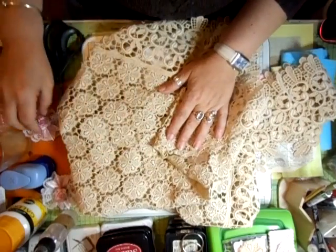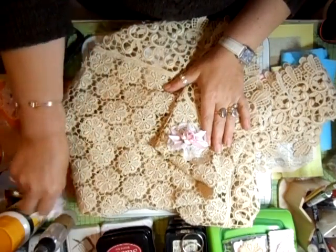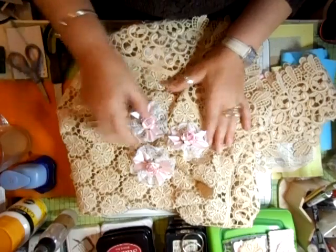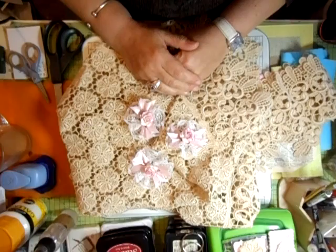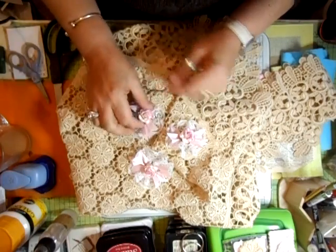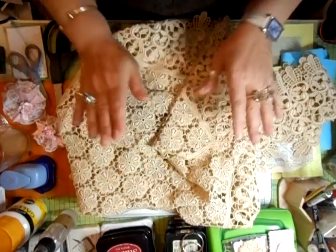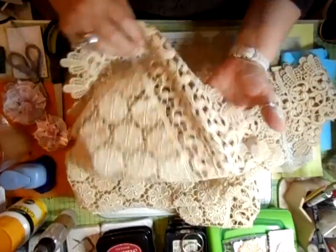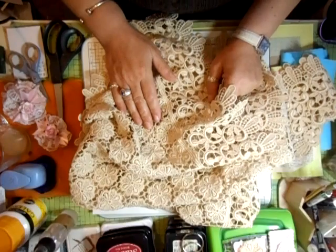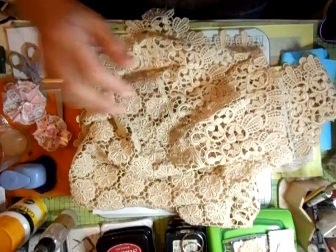Thanks everybody for your comments on these — they are pretty. I always try and come up with something different and something new. I'm quite thrilled with all of it. I think this is a fantastic buy and for £6 you can't go wrong. So I'm going to sit and pick this out. I'll speak to you soon. Bye bye for now.